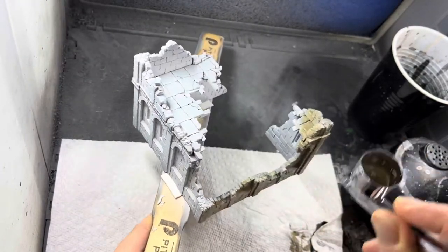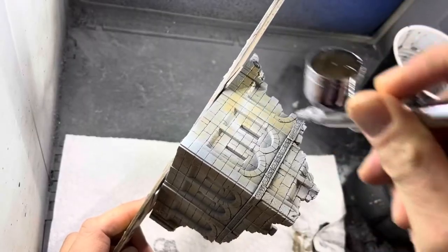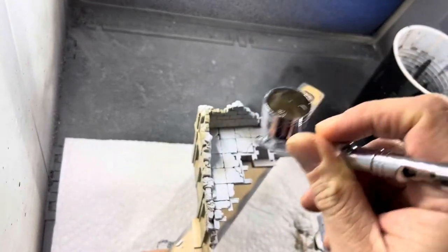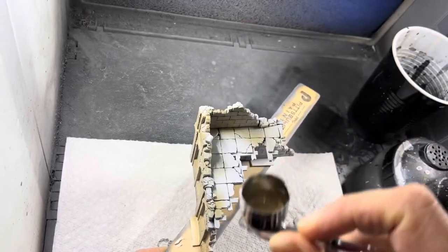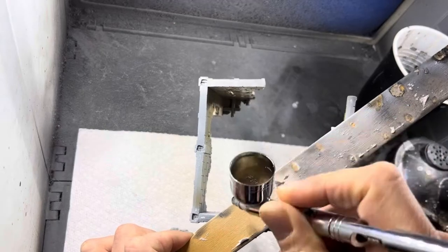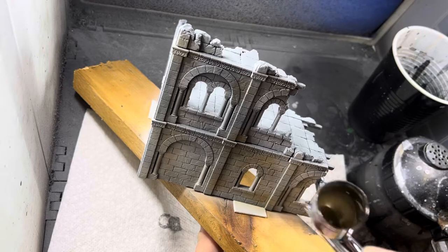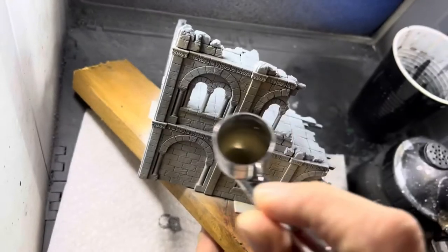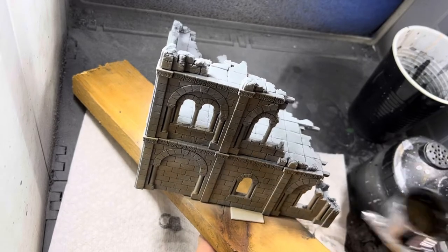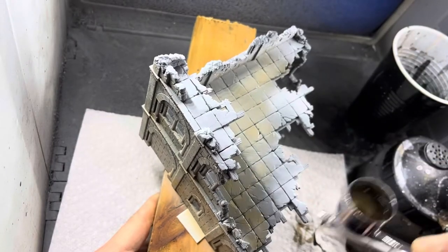I try to do one wall first before moving on to the next, adding more mixture as I need it. These are very big terrain pieces and I find myself having to refill the airbrush cup several times. I spray this paint mix into every corner of the model, varying the tone a little from one area to the next for variation — since these are ruins they're not going to have a completely uniform color scheme. There's going to be some splotchiness and variation, and you want that. These are after all ruined buildings.